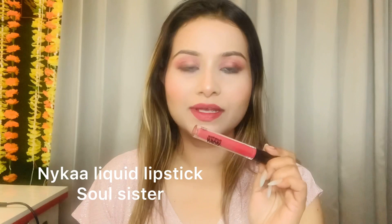For lips, I'm using Nykaa liquid lipstick in the shade Solar Sister — it's a beautiful pinky nude color. I also applied fake lashes. You can skip them, but if you apply them it will make the look more complete.